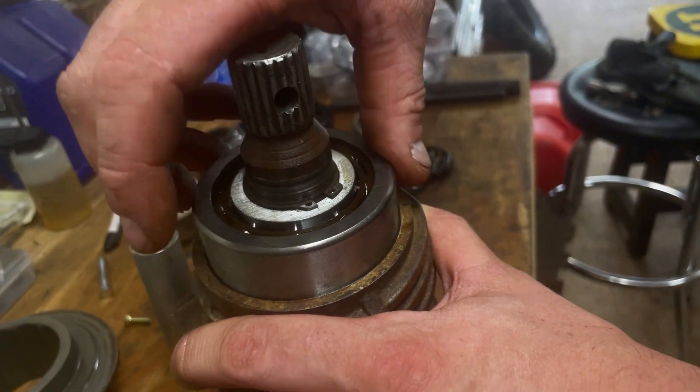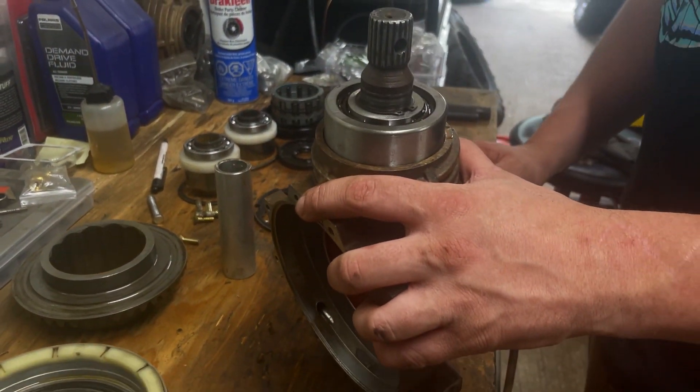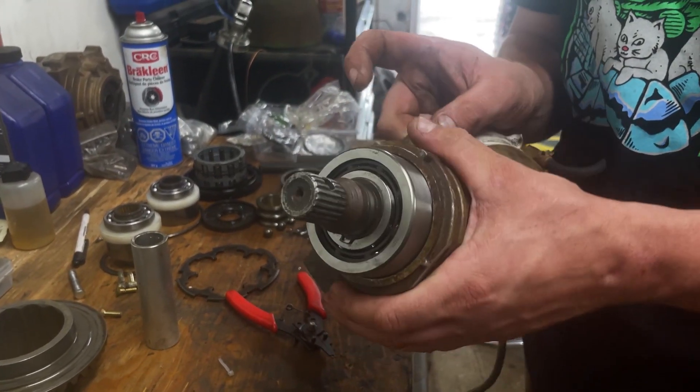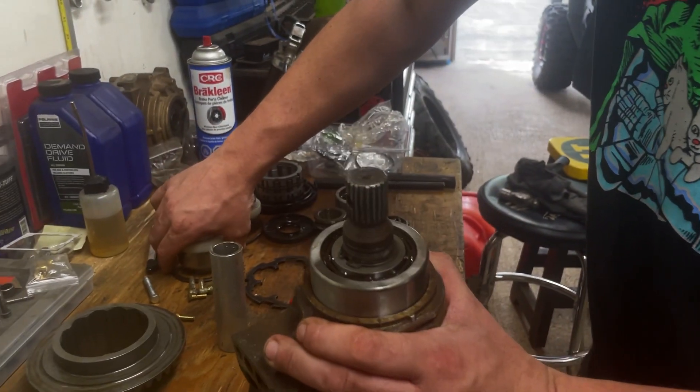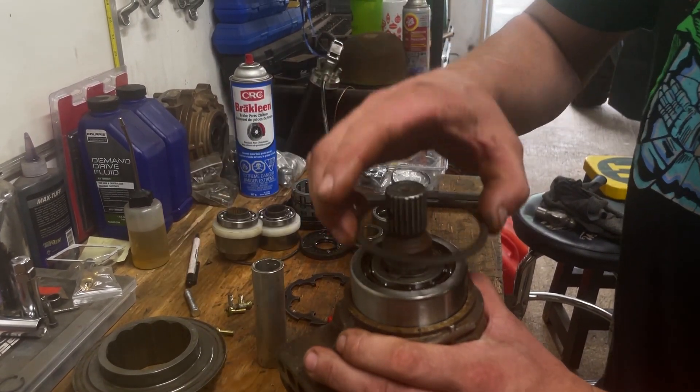So these pinions — the way they're held on is there's a little c-clip. It holds the bearing to the front of the gear from backing out, and then we're gonna tap this guy in and there's another c-clip for the main, so that'll go into the case.